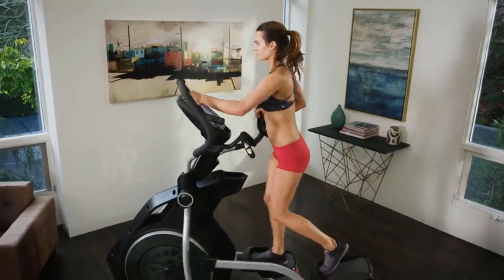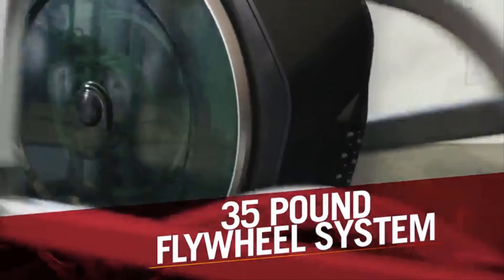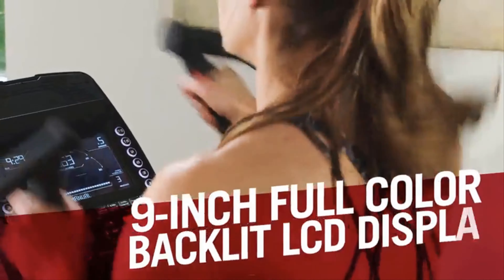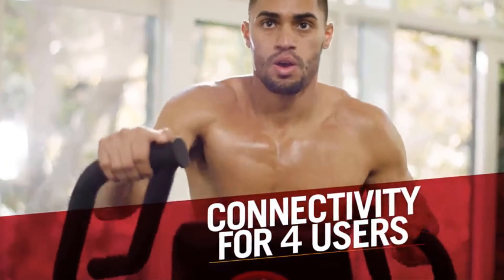The BXE 216's impressive feature set includes a 35-pound flywheel system using the latest eddy current resistance technology for the smoothest experience possible. It also has a full-color 9-inch backlit LCD display with 11 workout programs and connectivity for up to 4 individual users.